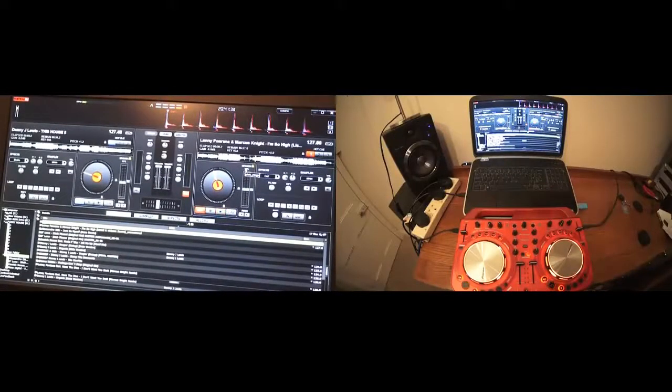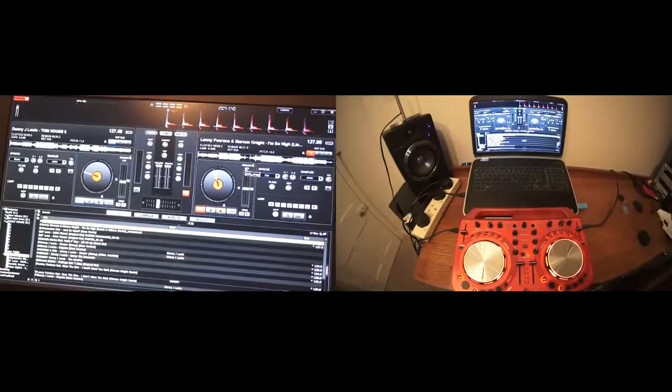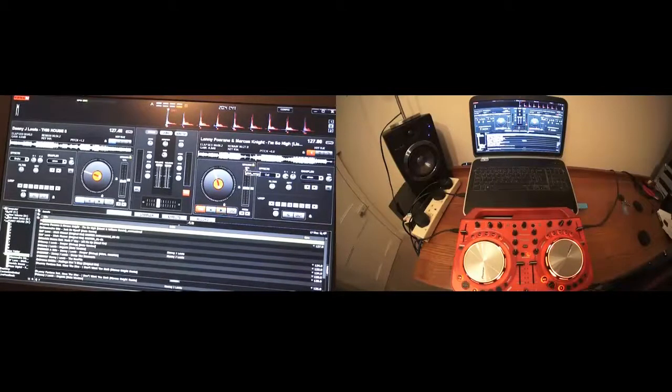I'm going to do this video twice. One video you're going to get a close up of the program, the other one is wide angle. If you're watching this on wide angle and you want to get a close up of the program, check out the link in this video, and vice versa. The software is known as Virtual DJ — this is the Virtual DJ Pro. I'm doing this because quite a few people have been asking me to do a very basic mix using the Pioneer DJ WeGo 2 and Virtual DJ.